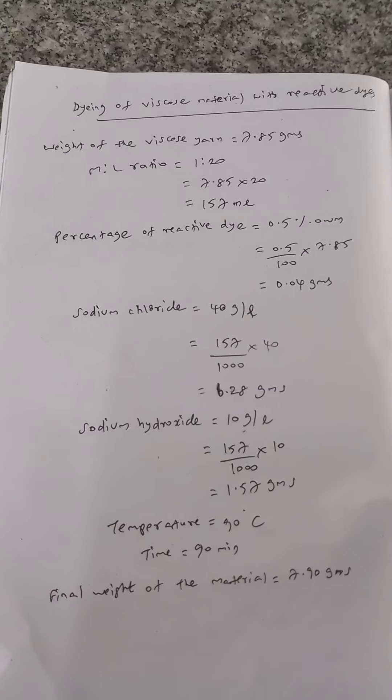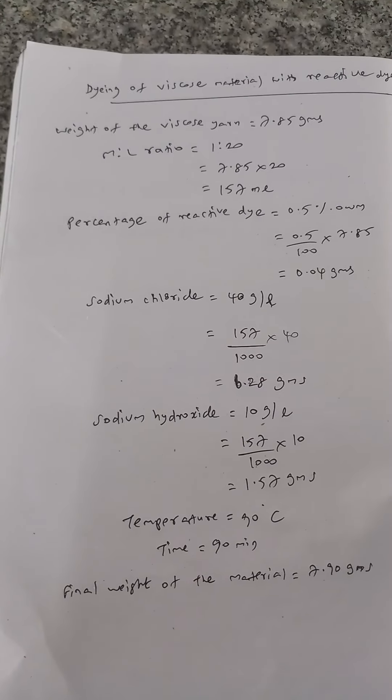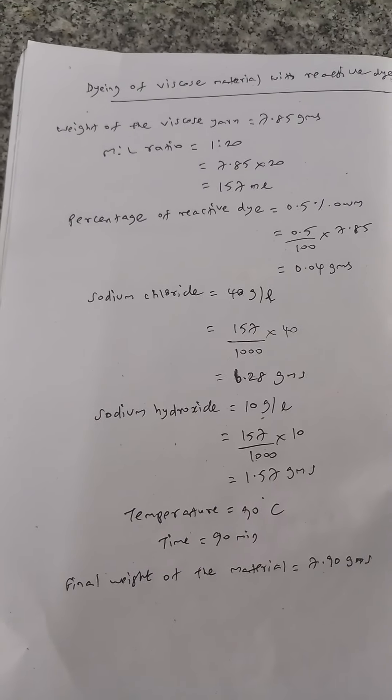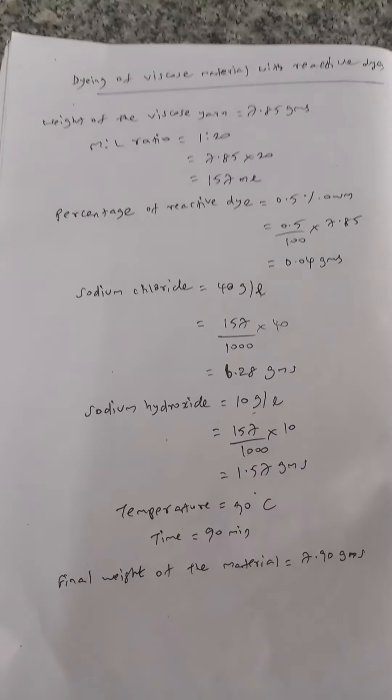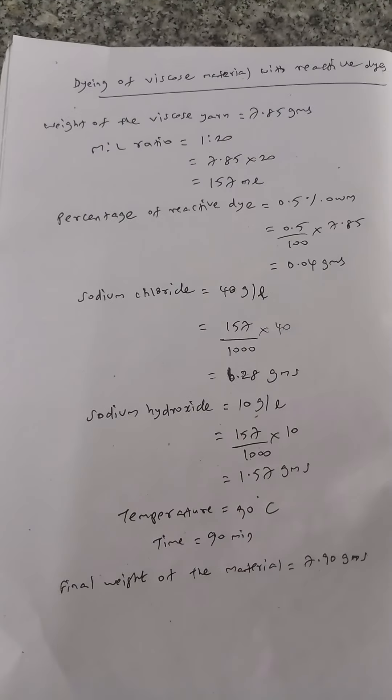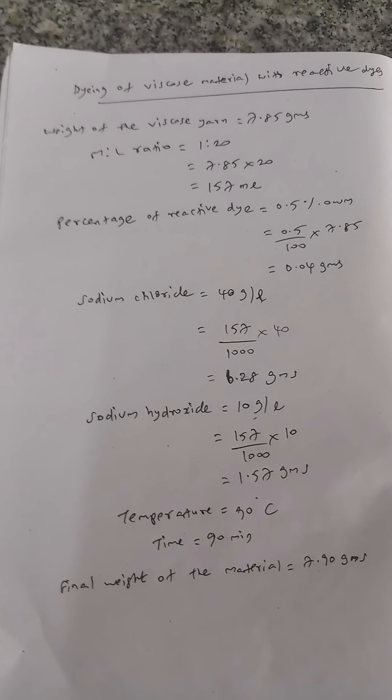The percentage of reactive dye to be taken is 0.04 grams. Sodium chloride of 6.28 grams and sodium hydroxide of 1.57 grams are to be taken. During dyeing, the temperature of 90 degrees centigrade is to be maintained, and the dyeing period should be around 90 minutes.